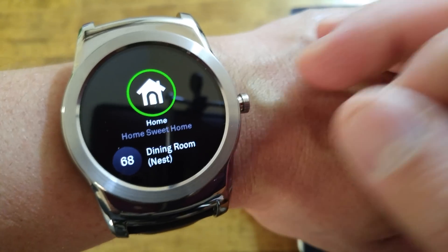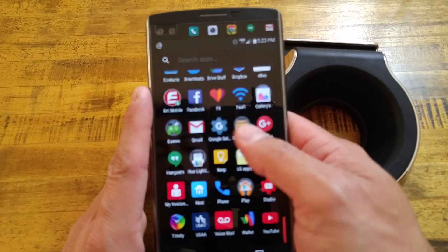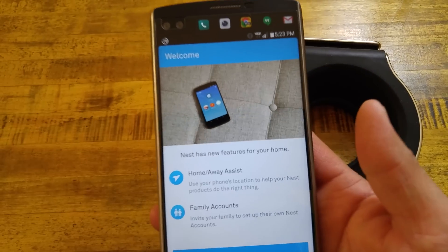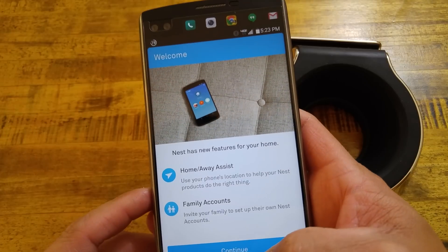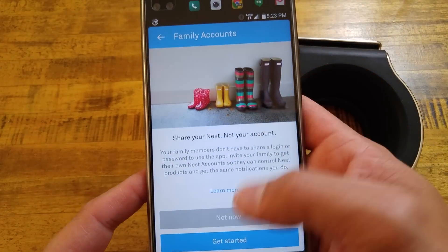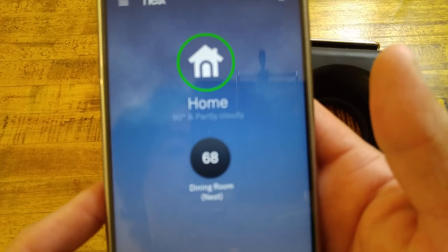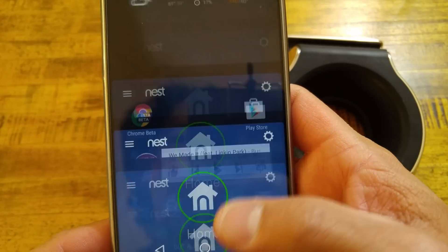We'll relaunch the app — it says 68 degrees right there. Another way we can check is just going into the application to confirm it. We'll open up the phone and go into the Nest app. It's going to load up — it's telling us about our new features: the Away and the Home, new features for your house, family accounts. We'll hit continue, and not now. It says right there we are set at 68 for the house.